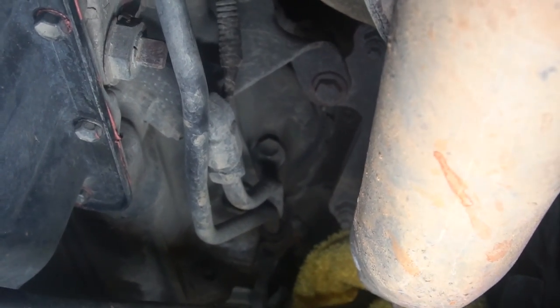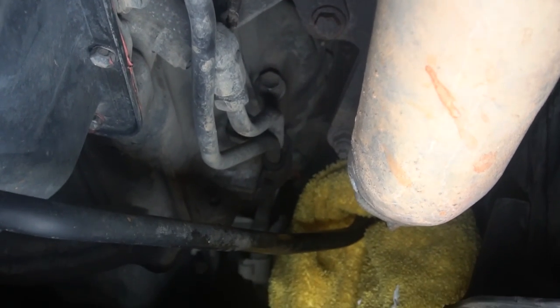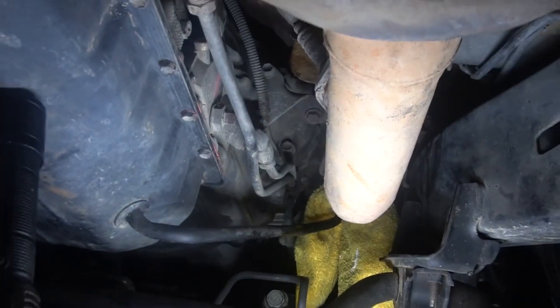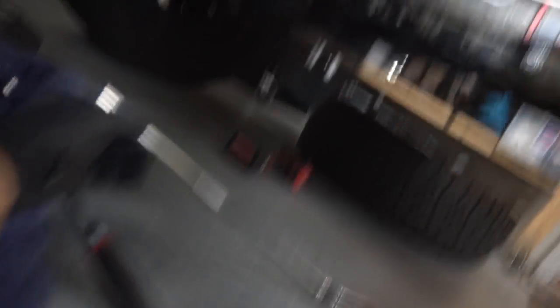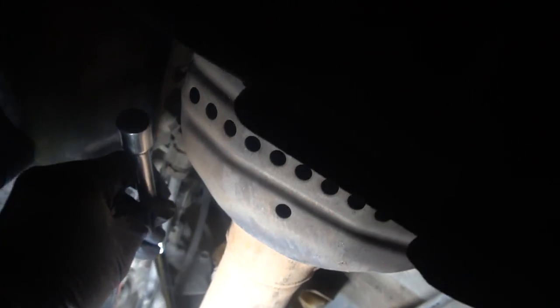There's one of the bolts — it's a 14 millimeter head and you need a lot of extensions because there's not much room to turn in there. This is the bottom bolt. I've got a 14 deep socket 3/8 inch drive, a swivel with some tape on it to make it swivel less, and then about a 16-inch extension. Just stick it up in there — it kind of stops right here at the catalytic converter and gives you room to turn it. I've already got it off.